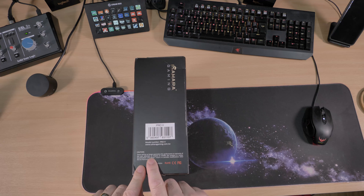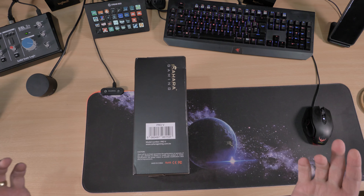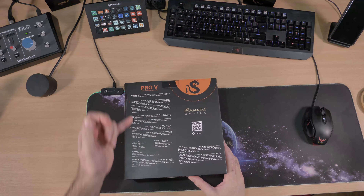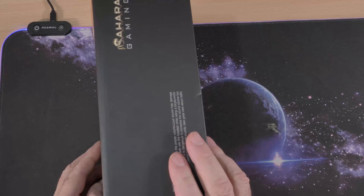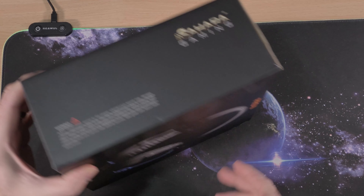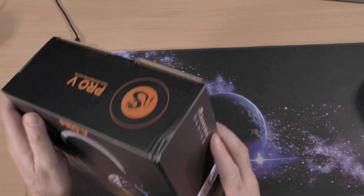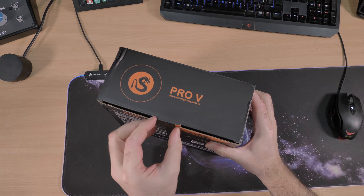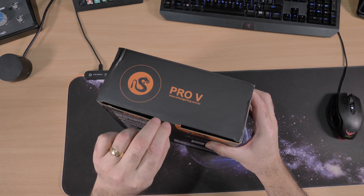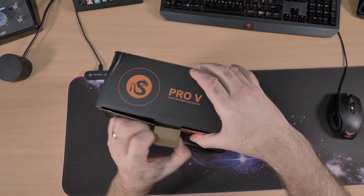There's a caution on the box: this will no longer be guaranteed for performance or warranty if the user attempts to inspect or modify this product. Some information down there if you want to pause and read it. Same warning on the other side. Nicely packaged by Sahara Gaming — I do like their little logo. Right, let's get it out and see how good this headset is!